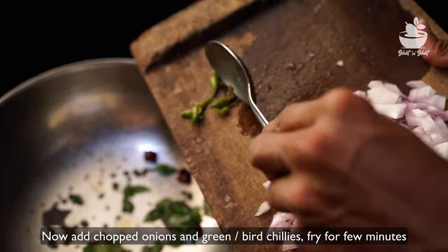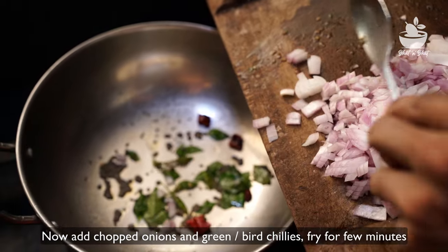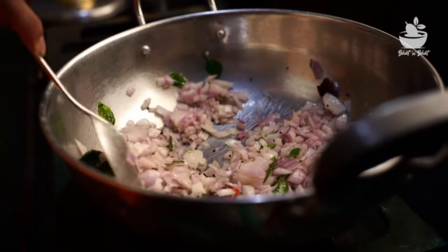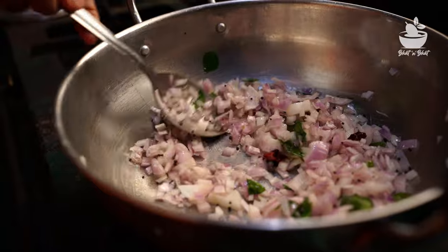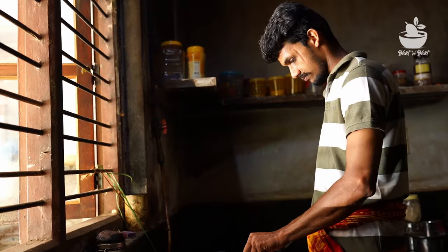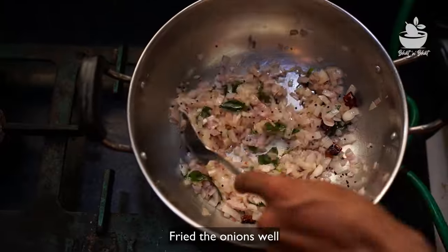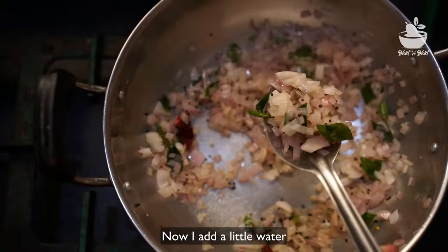Now the first thing is to cook the water. With the water we are going to season some water. You can also add the water to the water. The water is very good, but it's very good.